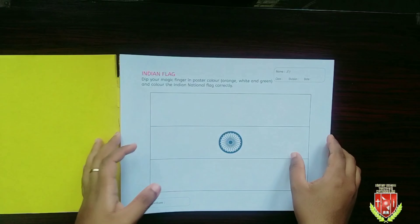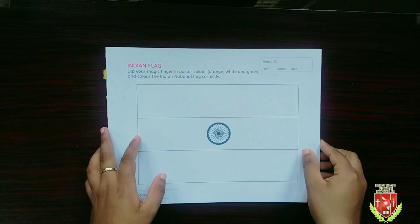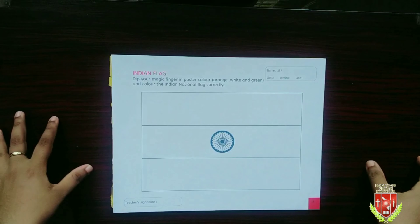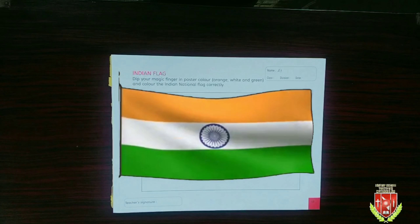So we are going to give color to our national flag. We are going to do this page today. So let's start. First we should fill in the details like class, division, name and date. Look here — this is our national flag.